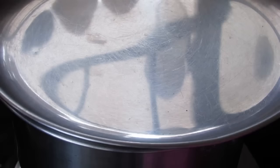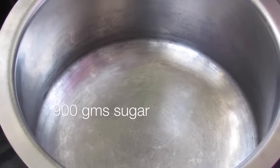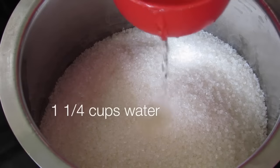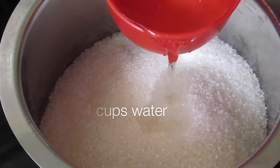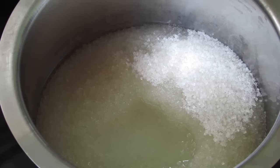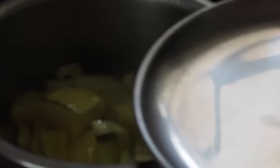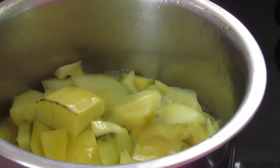To make the sugar syrup, into a pan I'm adding in 900 grams of sugar. Into that add in one and one fourth cups of water. Now switch on the flame and bring this to a boil. It's about 10 minutes now — let's check on the mangoes. The mangoes are nicely cooked, so I'm going to switch off the flame.